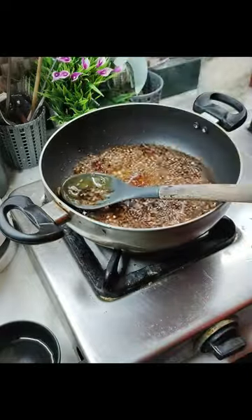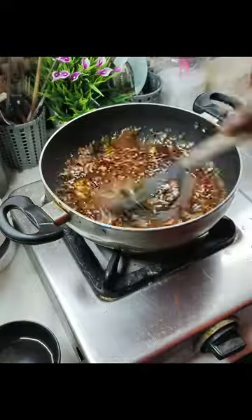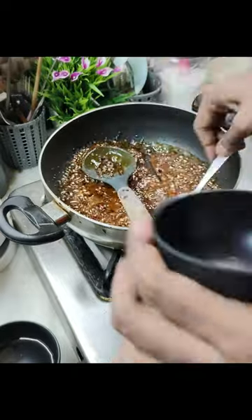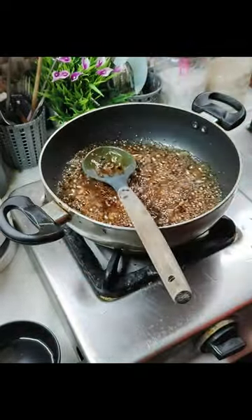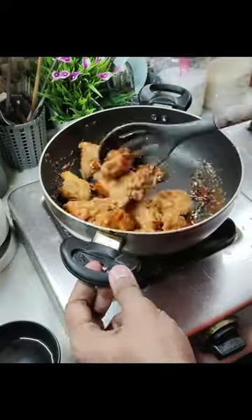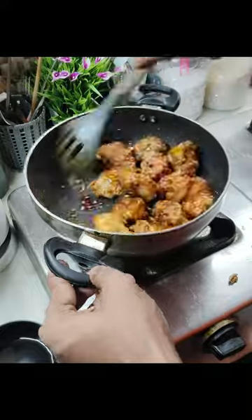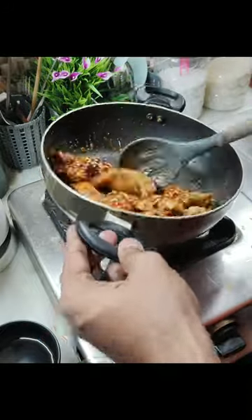Once the sauce is cooked and the water is kind of dry, we are going to add a pinch of mustard — you can add dry mustard also, I am using mustard paste — and a bit of chili flakes. When the sauce is fully cooked, we are going to add the chicken pieces and coat it in the sauce quickly. We are not going to let it sit in the sauce otherwise the sugar will start burning.